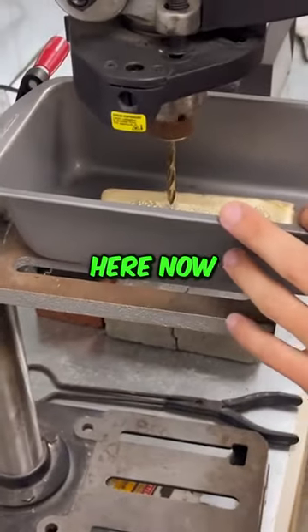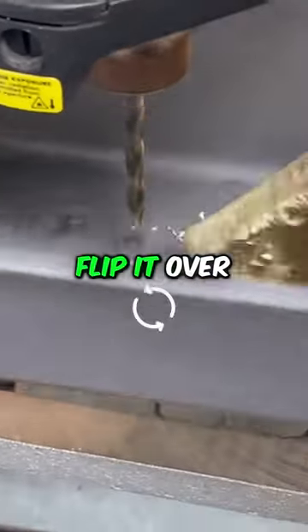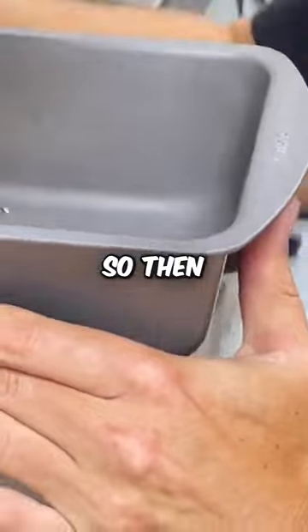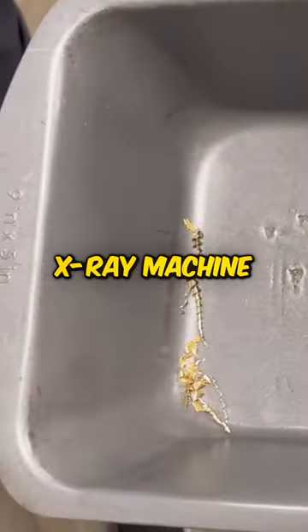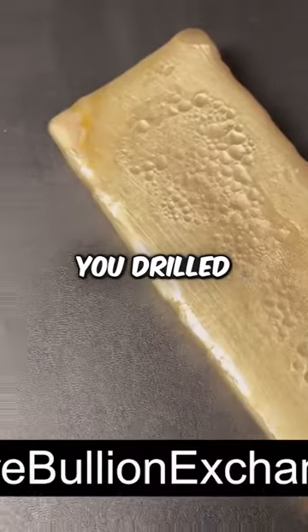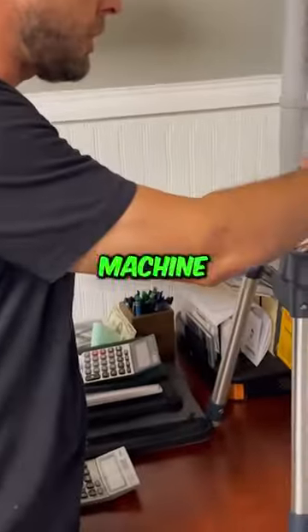Drill baby drill, let's see what you got here. Turn this baby on, can you see? We're gonna take one from the top, we're gonna take these shavings and run them under an X-ray machine to see exactly what's here. Okay, so here's the bar — you drilled that hole in the bottom and you drilled that hole in the top. And so now what do you have here? This is a sample from those drill holes.